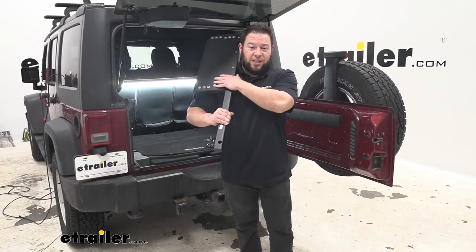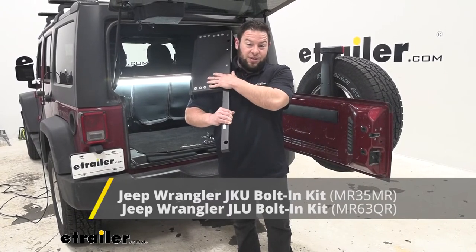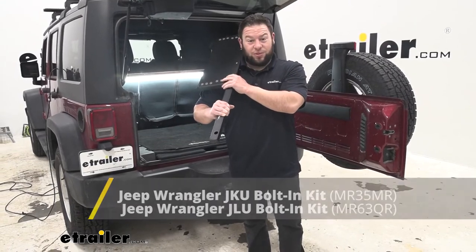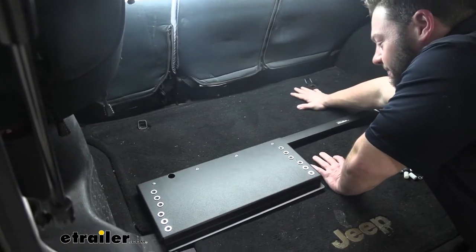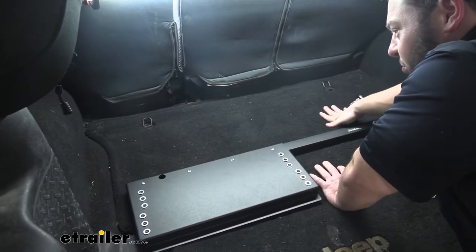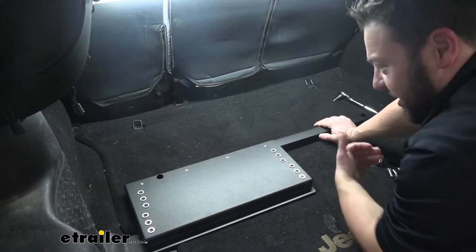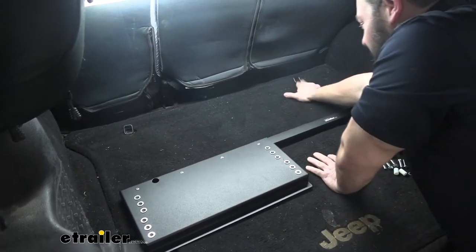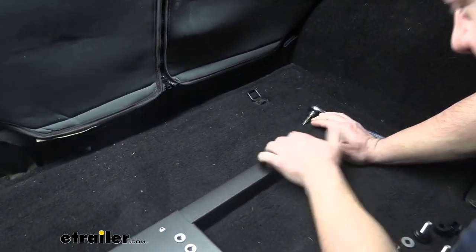Today we're going to be using the bolt-on kit. There are two different versions — one for the JK and one for the JL Wrangler — so make sure you check that you've got the right one so you can get it installed properly. First thing we're going to do is remove these D-rings up at the top. Loosen these and make sure you get the ones closest to the back seat — in our instance the ones furthest from us — and remove those. That's where we're going to reinstall the bolts for this.